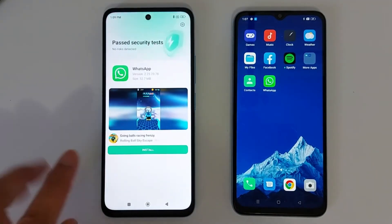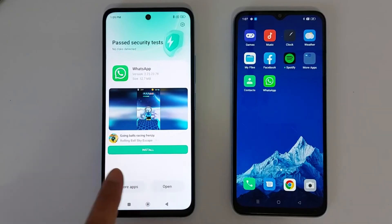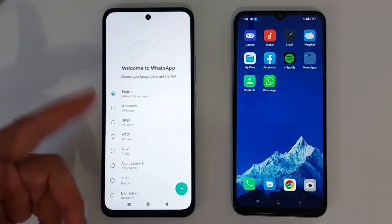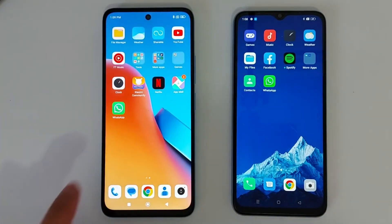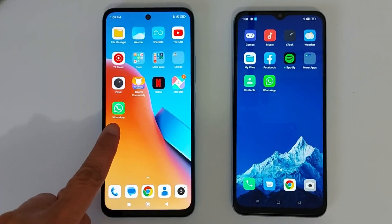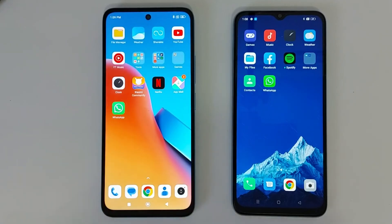A security scan will run — it takes just a few seconds. Now the application has been transferred to the second phone. Tap Open to open it and set it up on your second device. If you go back to the home screen you will see the application right there. That's it — don't forget to subscribe, see you in the next video!